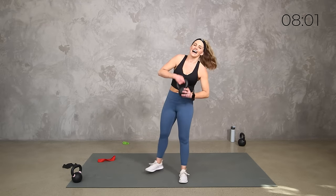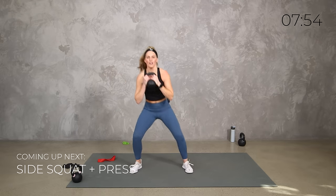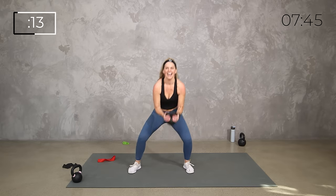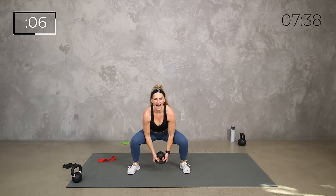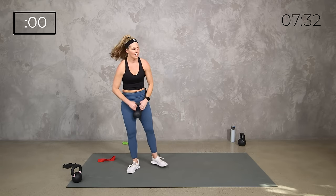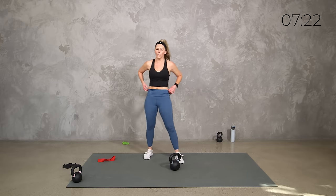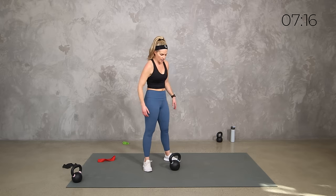Do we want one more swing? Why not! Listen team, one swing or deadlift — whatever works for you. I know your legs are feeling it, I know those arms are feeling it. Let's finish this swing out strong — 30 seconds. Hinge it, drive it up, hinge it, drive it up. Remember, recovery is part of the process. Our goal is not to keep the heart rate in the highest zone the whole time — we want those highs and lows, the recovery and the spike.